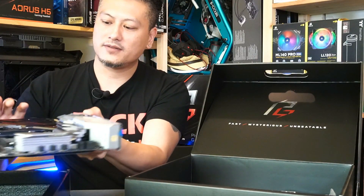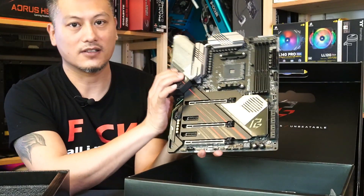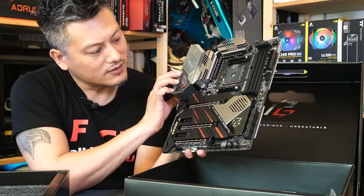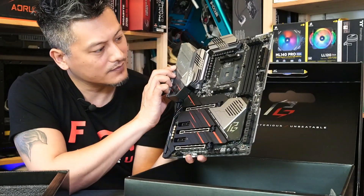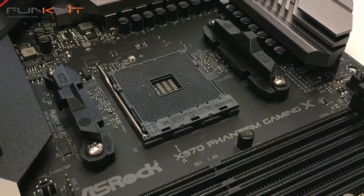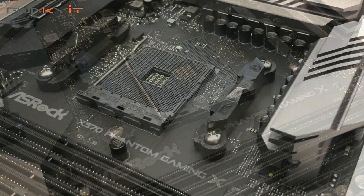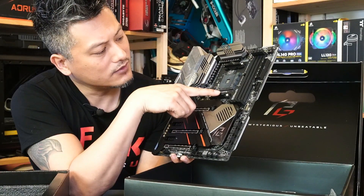All right, let's bring the motherboard out — this is the ASRock X570 Phantom Gaming X. Let's start off with the socket area: it's the AM4 socket supporting all of the Ryzen 3000 series, the new ones as well as the 2000 series.